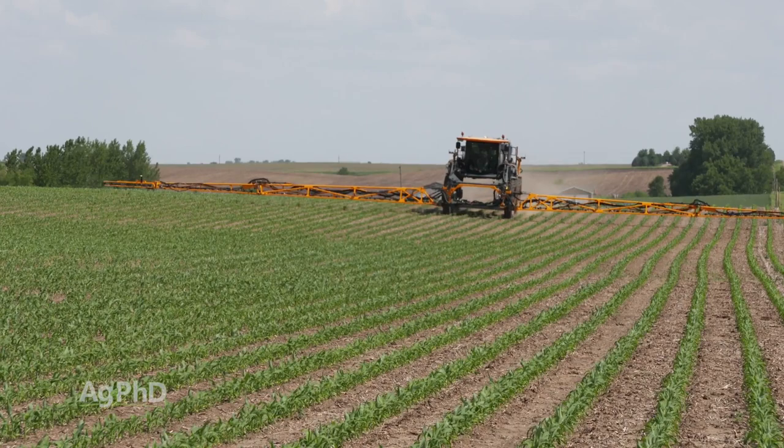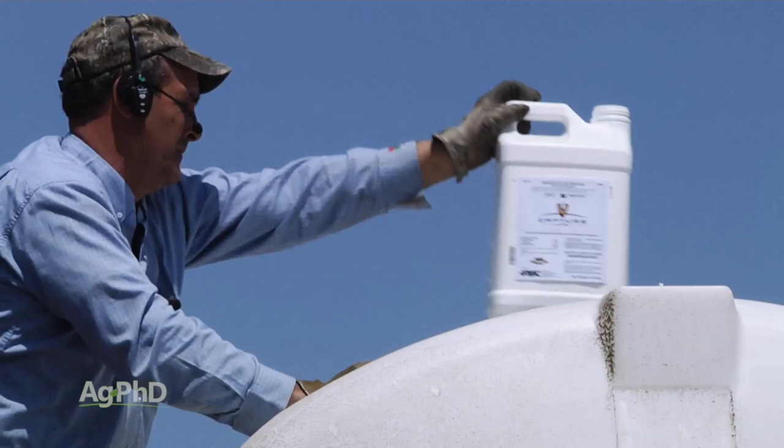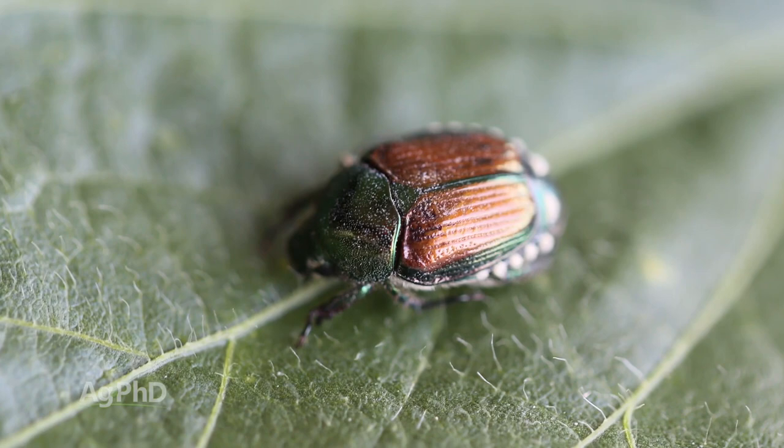If you have to treat for white grubs, you could use one of the insecticides — Force, Aztec, maybe Lorsban or Capture LFR, something like that. Just understand these bugs are huge, so to think you're going to get 100% control with a normal insecticide rate, it's probably not going to happen. That's why you've got to thin that population out when you see them the year before in the adult stage.